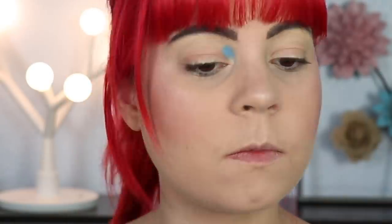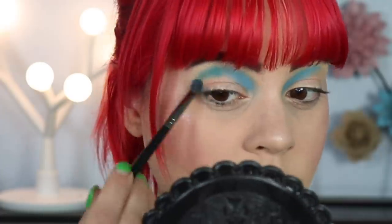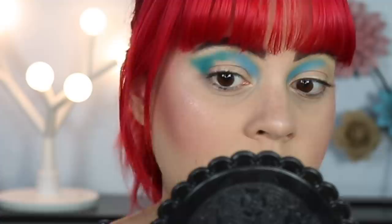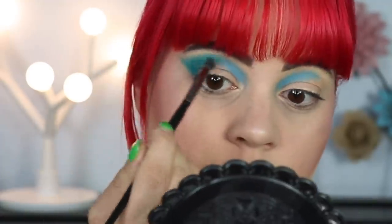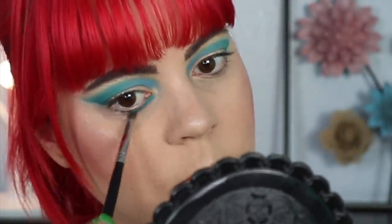Moving into look number eight — guess what, we are doing another blue look! I'm starting off by taking Blue Blood and putting that in the first half of my crease with — you guessed it — the Morphe 36. For the outer part of my crease I'm going in with Flourishing, connecting it to my lid and gently winging it out to create a bit of a different eye shape. This is a lot easier if you don't do your base first so you can clean up the lines, but I didn't, so I'm using concealer to clean up the lines on the other side and adding a bit of powder on top to make sure it doesn't show through.